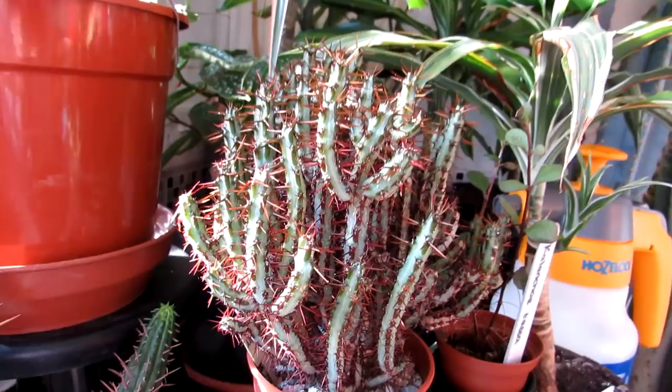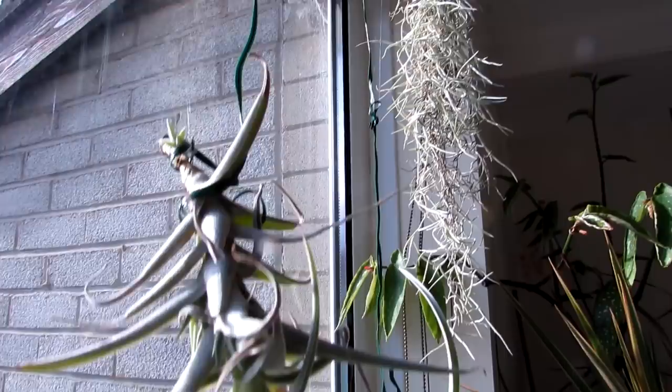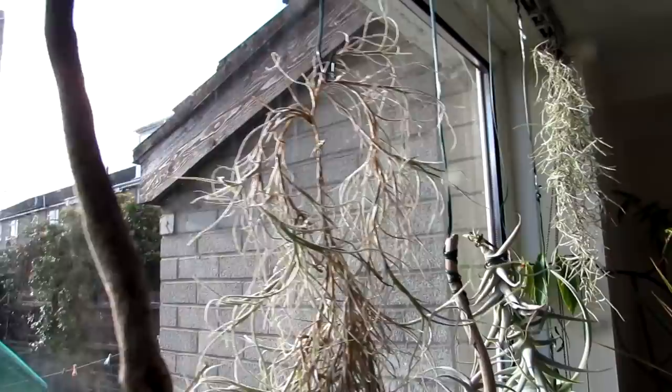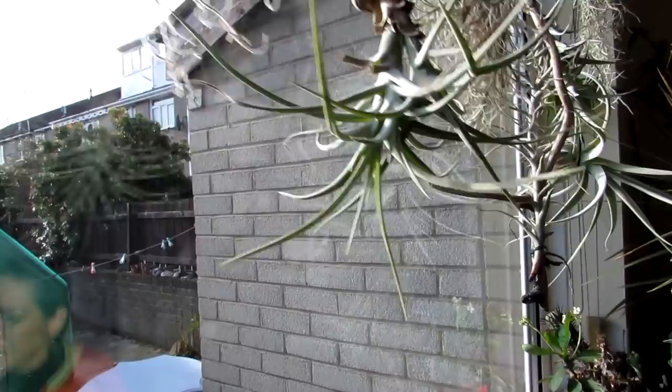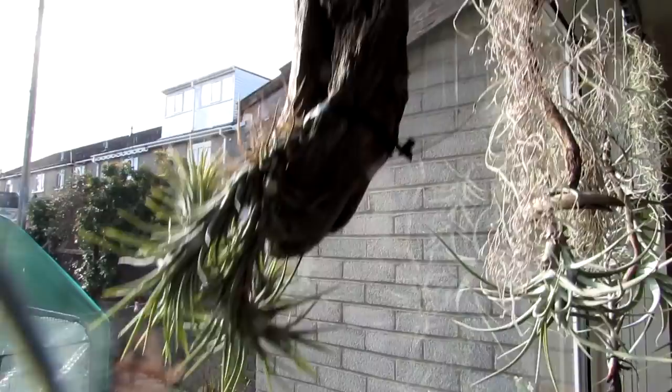And then this lovely euphorbia here — another different type. In our window we have a load of tillandsias, lots and lots of different types, from Spanish moss to different types, all growing here. Although I wouldn't normally recommend putting tillandsias in a sunny window, because we're here in Northern Ireland and we don't get a lot of sunshine, they seem to do pretty good in this window. If you've got Tillandsia air plants in a very sunny climate, put them in a shadier window — bear that in mind. We've had these for over two years, and they're very happy on the driftwood.